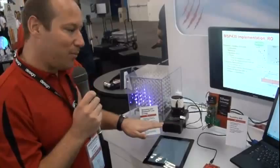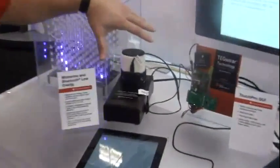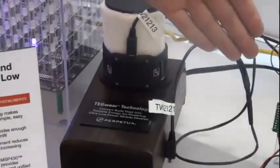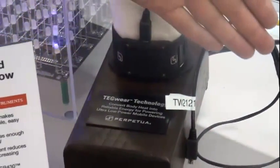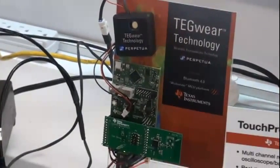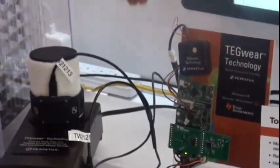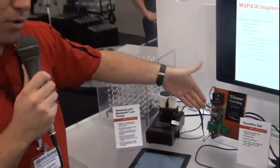In this setup here, you can see how we use body heat to generate one milliwatt of power to actually power our new MSP430 FRAM based product, the MSP430 FR59X series. In this demo, we use energy coming from this armband to power up to one milliwatt of microcontroller here.